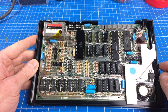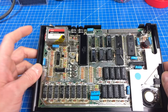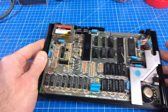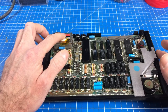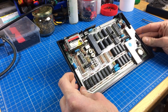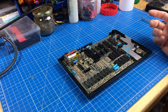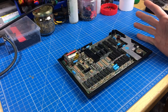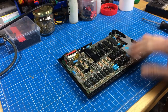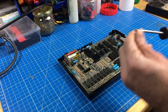I didn't replace any of the caps - that's what I'm going to do now. I did the composite mod on this thing - basically just connected a wire to the video signal, connected it to the RCA jack, and disconnected the RF modulator. I really like the ZX Spectrum. I didn't have one growing up so it's not as nostalgic for me as the Commodore 64 or the Amiga, but it's a lovely little machine.